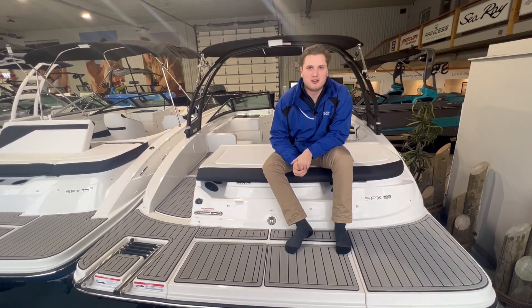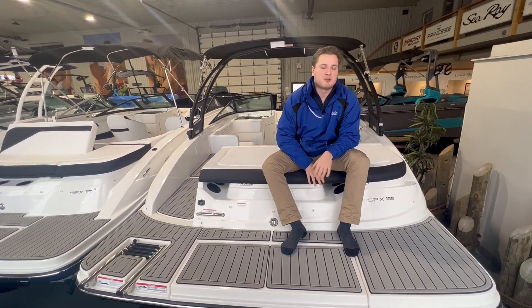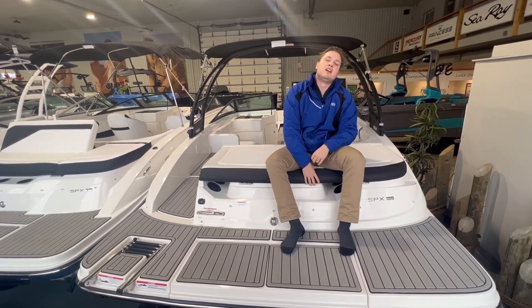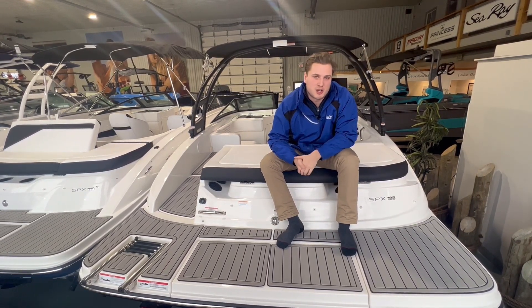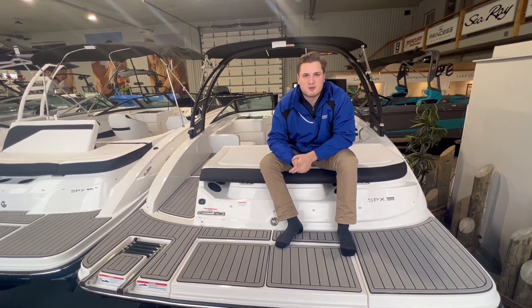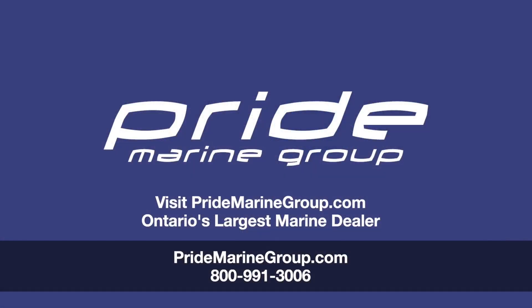Here we are back at the transom of the SPX 190 to wrap up the video. This SPX in the showroom came with the 4.5-liter, 200-horsepower MerCruiser — a fantastic engine for all the water sports or just cruising on the lake that you want to do with this boat. Thank you guys for tuning in today. Happy to show you around the 2022 Sea Ray SPX 190. Hope you enjoyed it, and we'll be back soon.